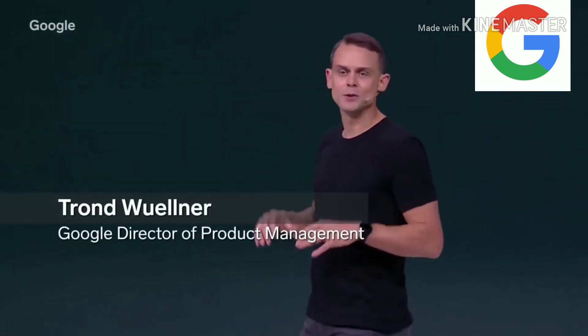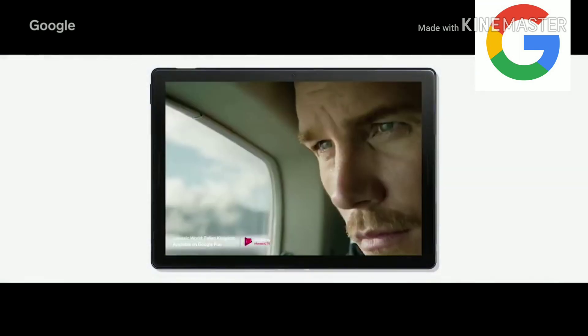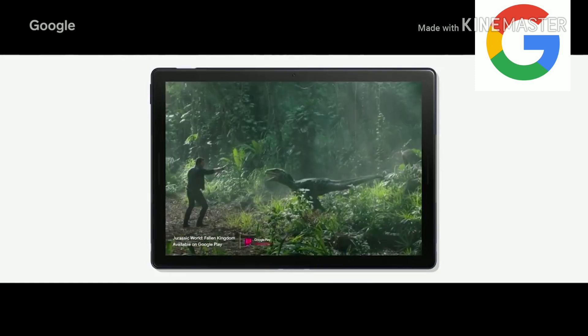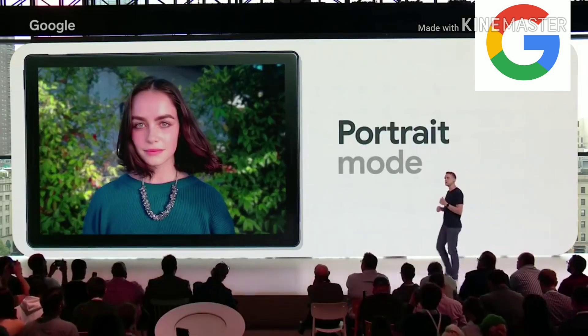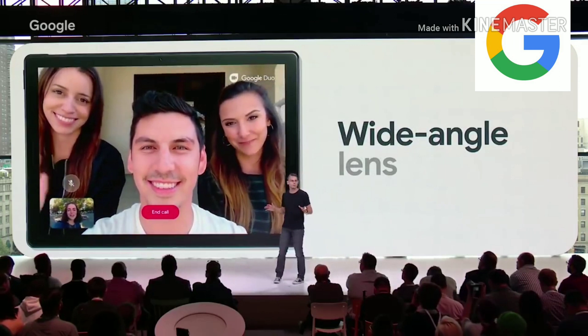Google Pixel Slate is a completely new experience, giving you powerful productivity in a fresh mobile form. Pixel Slate is engineered with a stunning detailed display, so sitting back to enjoy a movie is better than ever. It has 293 pixels per inch — that's 6 million pixels for the sharpest picture in the category, including portrait mode. We've also designed the front-facing camera to be perfect for video chat. It has a wide-angle lens so you can fit everyone in the frame.